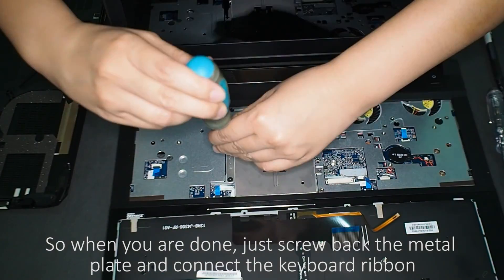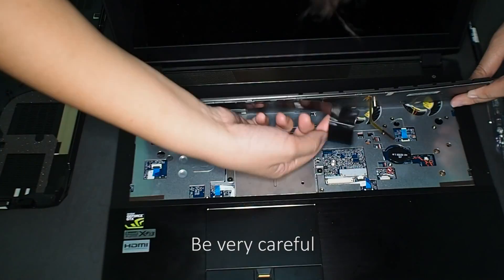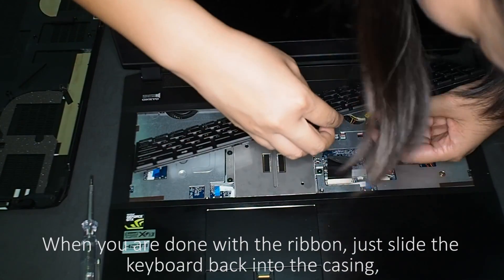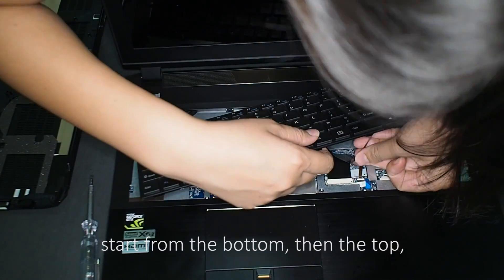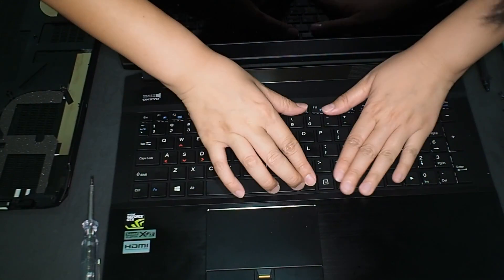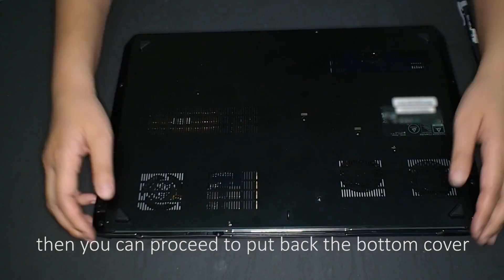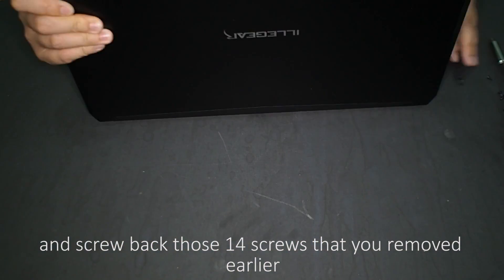When you're done, screw back the metal plate and carefully reconnect the keyboard ribbon. Then slide the keyboard back into the casing, starting from the bottom to the top, until you hear a click. When everything is finished, put back the bottom cover and screw back all 14 screws that you removed earlier.